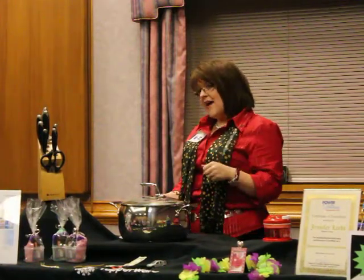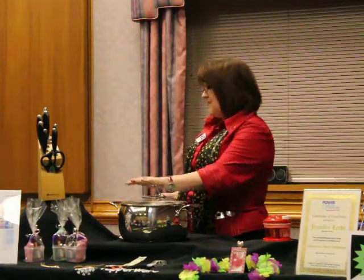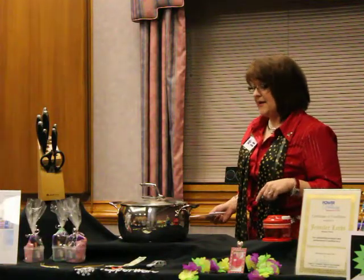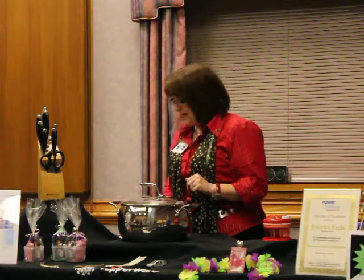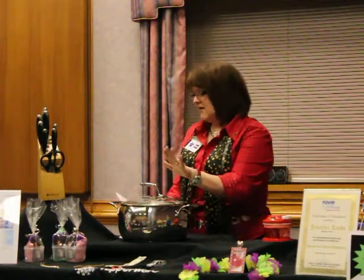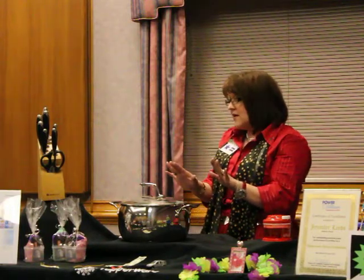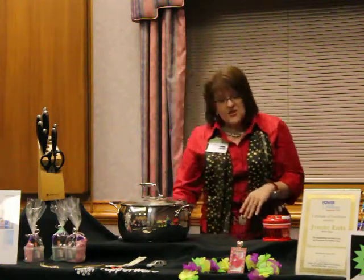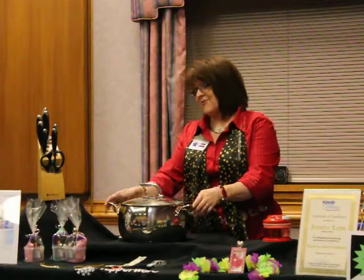It's guaranteed for life, so you want to make sure you take care of it. One thing to do is to keep it out of the dishwasher — that's a hot sandblaster that's going to take the mirror finish off anything. Is anyone here thinking about maybe having a Tupperware party? Just remember, anybody can feel like a gourmet chef when they're cooking with Tupperware.